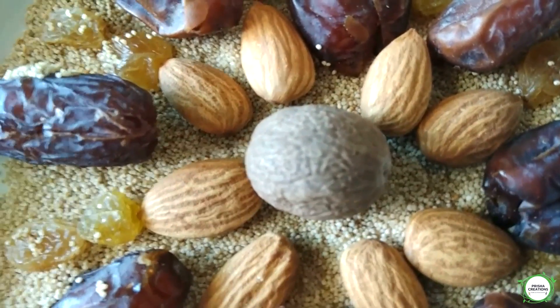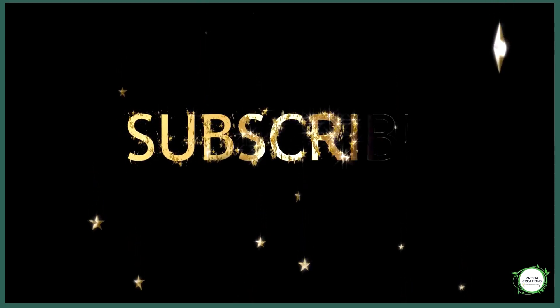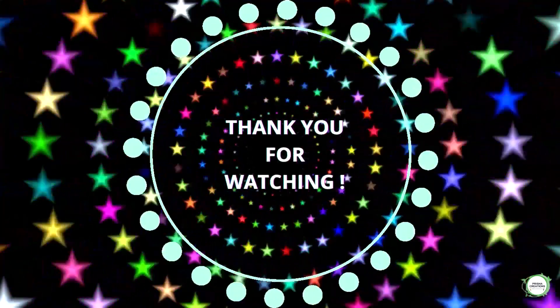Okay guys, you might have enjoyed this video. If you like this video, share it with your friends and relatives. Also, subscribe to our channel if you have not subscribed earlier. Check out our other health and entertainment related videos. Thank you for watching.